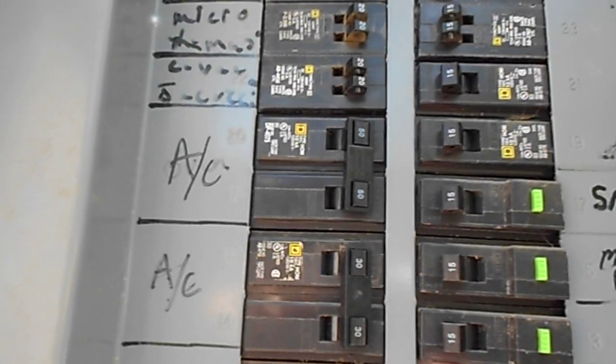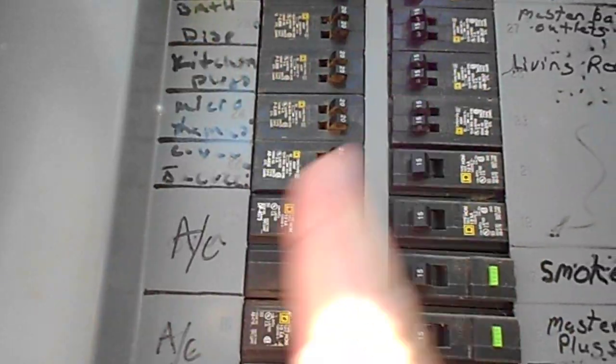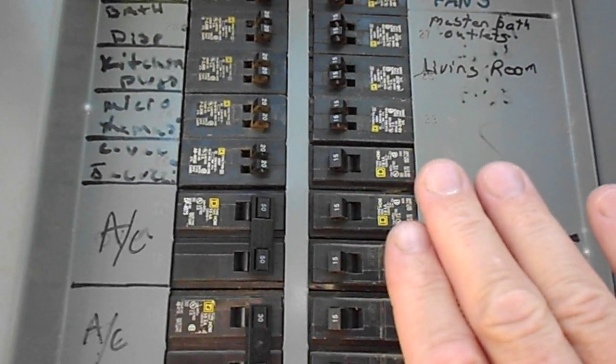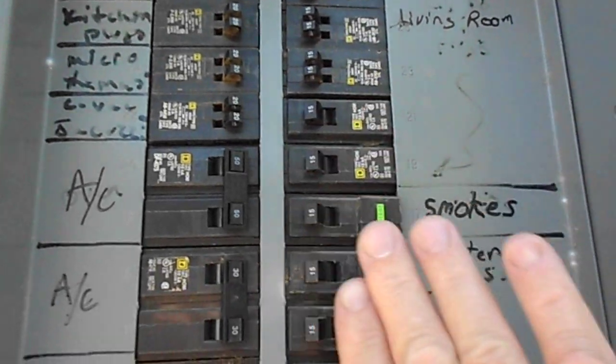I went down to my local Lowe's and picked up a circuit breaker. First, I made sure all my computers were shut down and completely off — circuit breakers cut off or unplugged from the wall. Then I came in here and turned all the circuit breakers off.